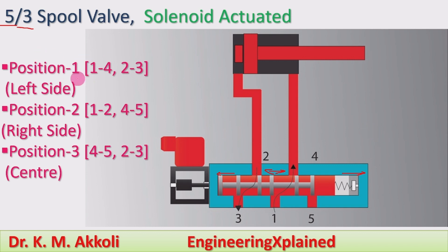In position 1, the left side, port 1 connects to 4 — the pump connects to the actuator — and port 2 connects to 3, which is the back line. In position 2, the right side, the spool moves right so port 1 connects to 2, and port 4 connects to 5, with the back line going to the tank via port 5. Port 3 remains closed in position 2.